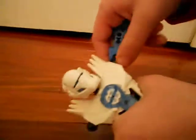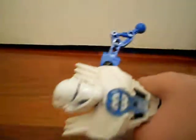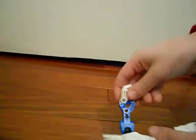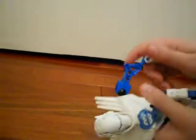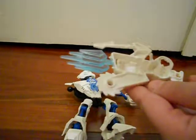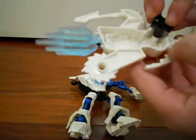After that, you take the arm piece and put it on the left ball joint over here like that. Then you'll take the hand — the Glatorian hand — and put it on like that. And then, last but not least, you'll take the weapon and put this right here like that.